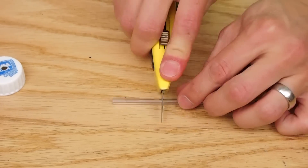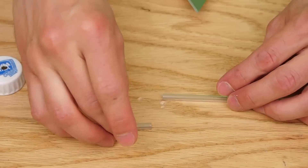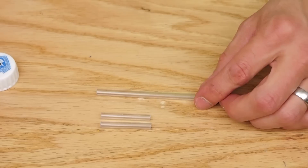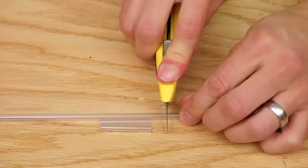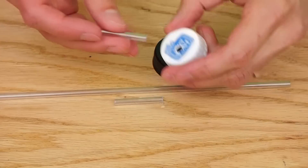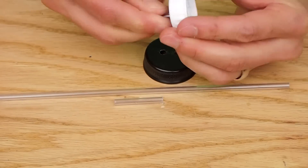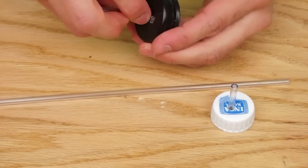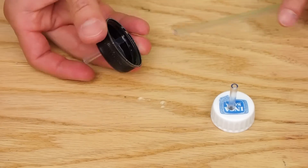I then cut three pieces of rigid tubing. Two were about 1 inch long and one was longer, about 8 inches. One short piece went into the 2-liter bottle lid. The other short piece and the long piece went into the other lid.